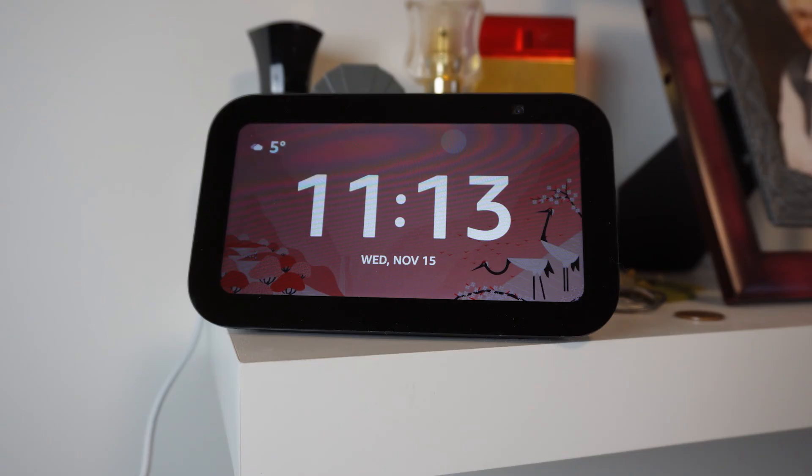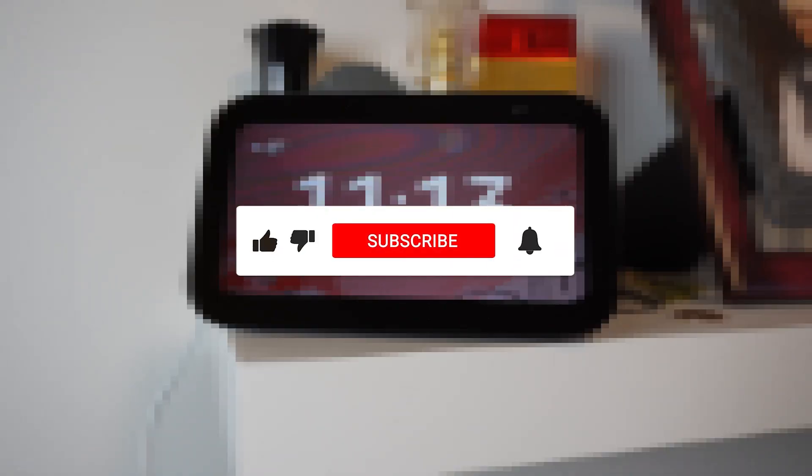As always, it would be great if you were to like this video and subscribe to my channel for more content on personal technology and the connected home. Thanks, guys.